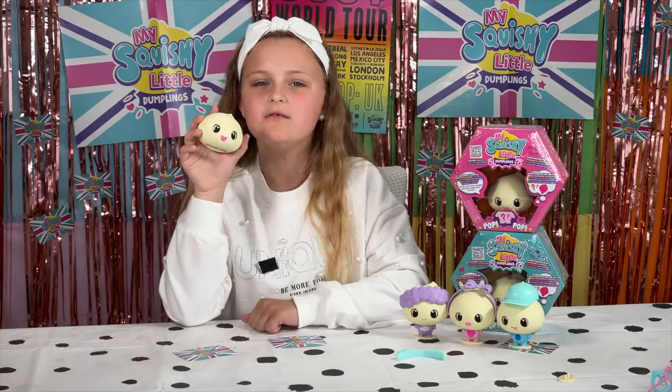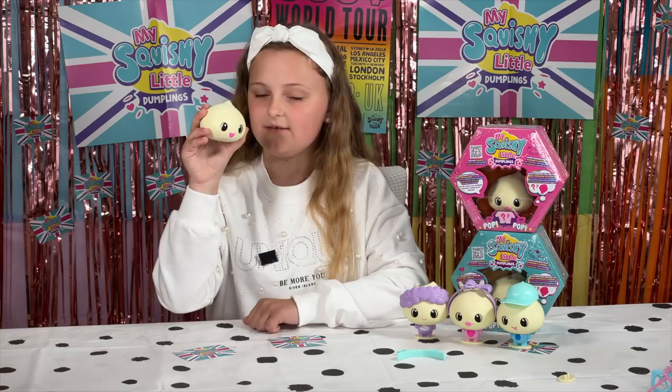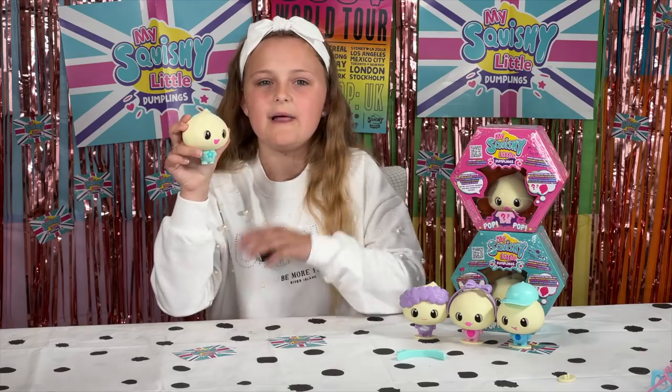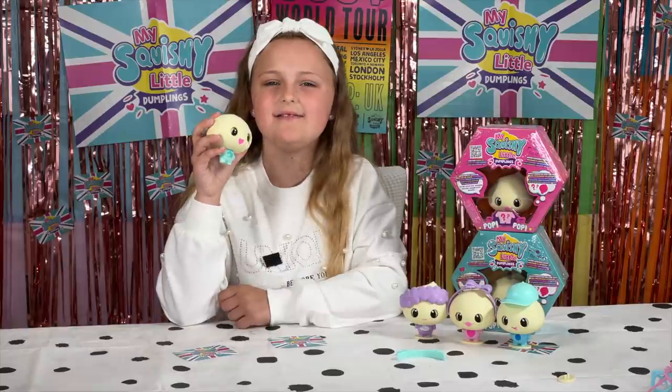Each dumpling has their own personality and character, so let's meet Dip. Right now I think you couldn't get any cuter until you pop out with a little body - and that pop is so amazing. Wait, just listen again. Pop. Isn't it just adorable?